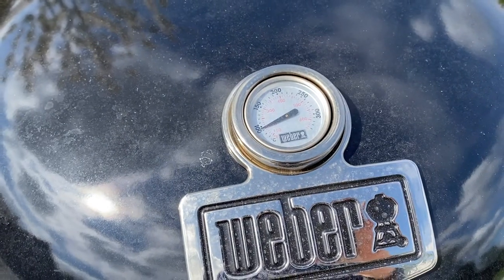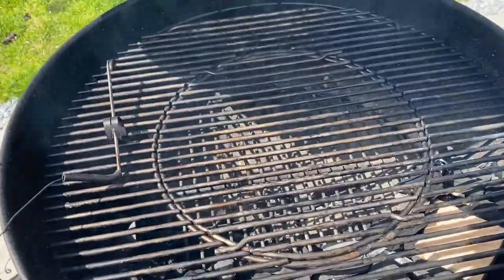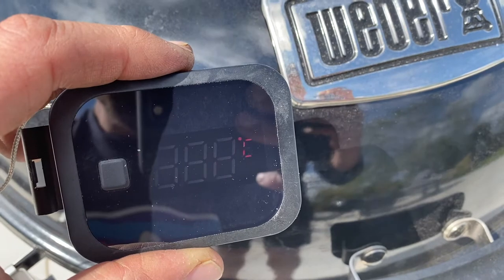The lid thermometer can be pretty unreliable, so I always set up a digital air thermometer inside the barbecue. I'm looking to cook at about 130 today, so we are coming up to temperature nicely.